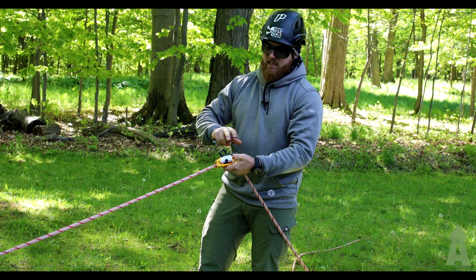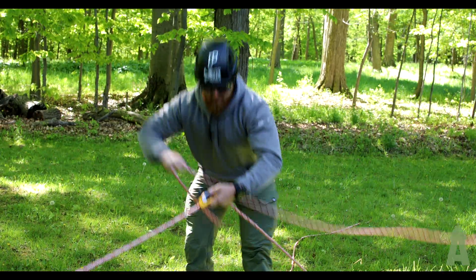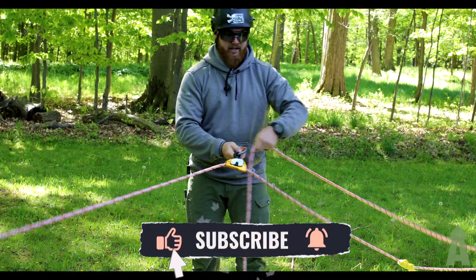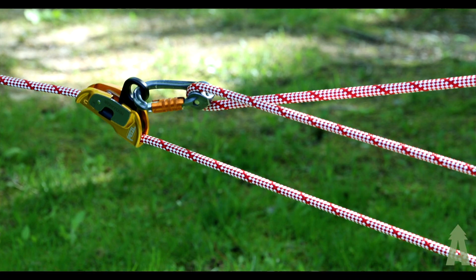For all Petzl devices, their phrase is: if it's red it's dead. So at that point we want to make sure that we can't see any red — that means it's clipped in properly. Engage the carabiner here, and now I've got my pull line.